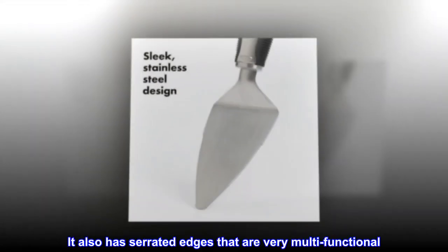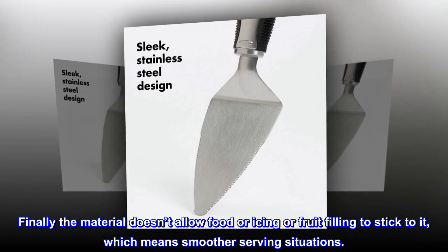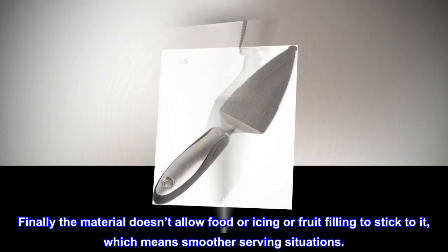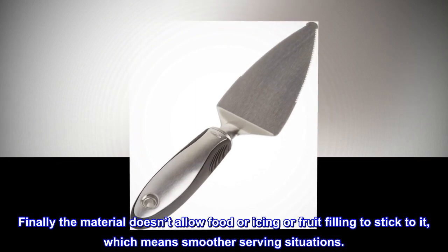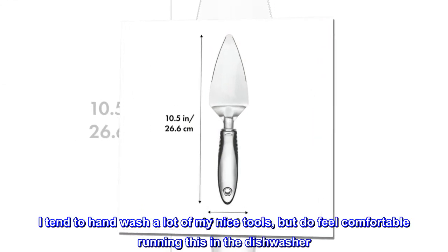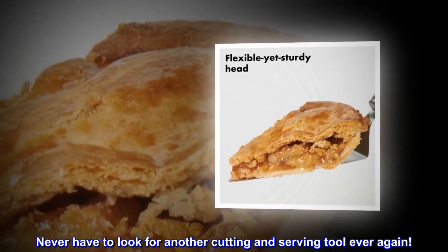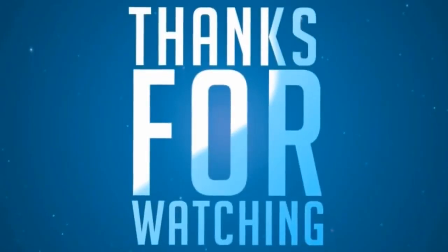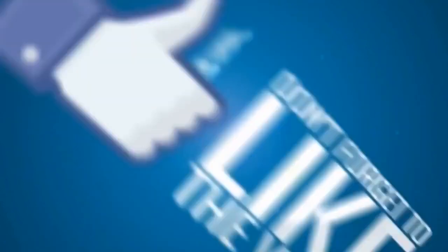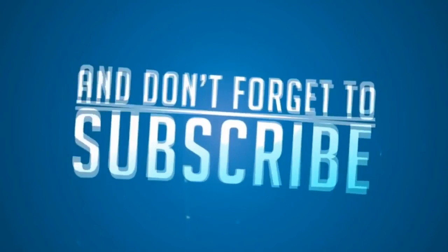It also has serrated edges that are very multifunctional. The material doesn't allow food or icing or fruit filling to stick to it, which means smoother serving situations. It says dishwasher safe like all OXO products. I tend to hand wash a lot of my nice tools, but do feel comfortable running this in the dishwasher. Never have to look for another cutting and serving tool ever again. I'm going to go to OXO. Thank you.